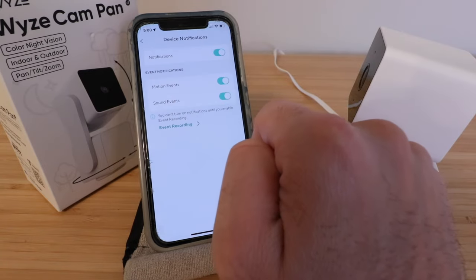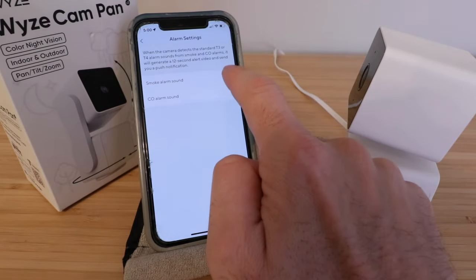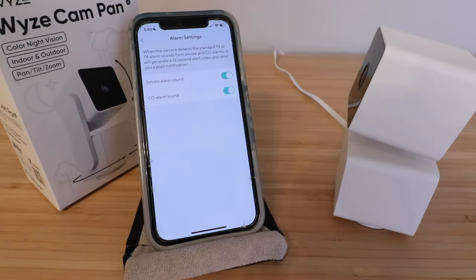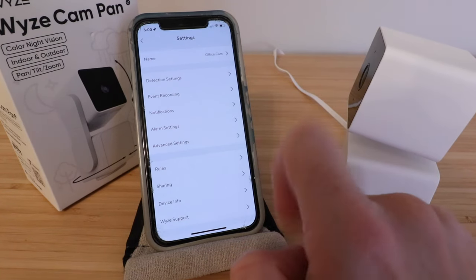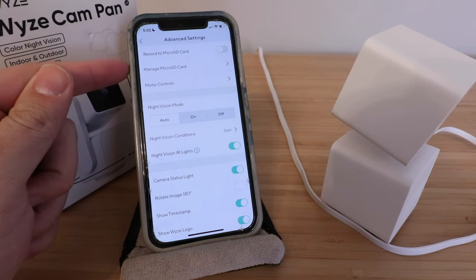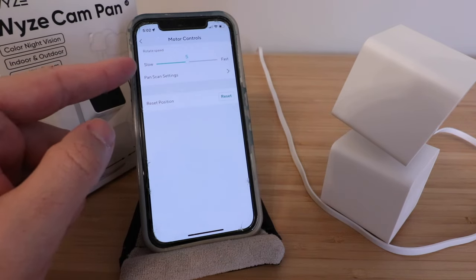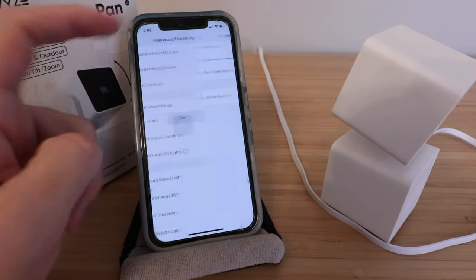Under notifications, you can have all notifications on — we'll leave those on. There's an alarm setting for smoke alarm sound and CO alarm sound, so you can get a push notification if your smoke or CO alarm goes off — it's good to have those on. In advanced settings, you have the option to turn on recording to your micro SD card and manage the SD card. There are motor controls to adjust how quickly the rotation happens, and a position reset to change where the camera returns to.